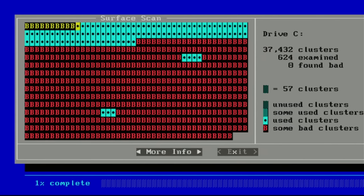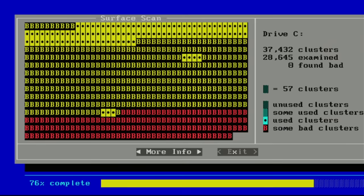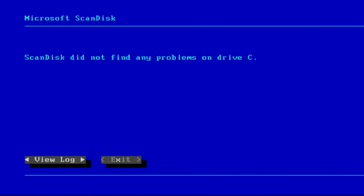Wow, that thing is a bloodbath. Well, no wonder we're performing so terribly — that thing is mostly bad sectors. I'm impressed that thing booted Windows at all. Let's see if it finds any new ones. There's no new ones at least. I'm tempted to try to format it and see what happens, but first let's look at the D drive.